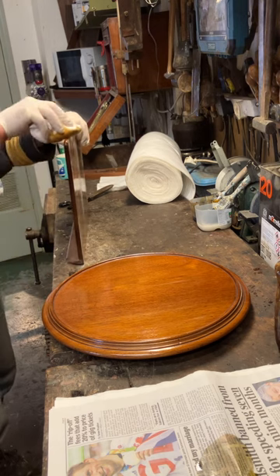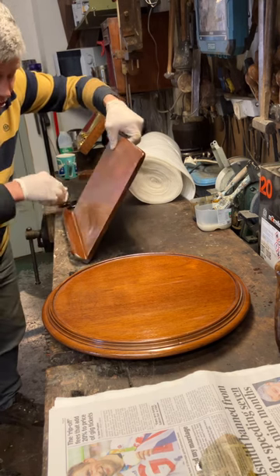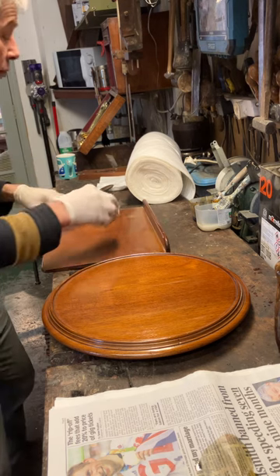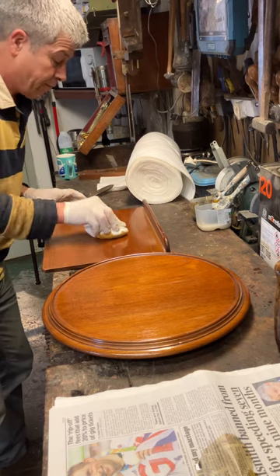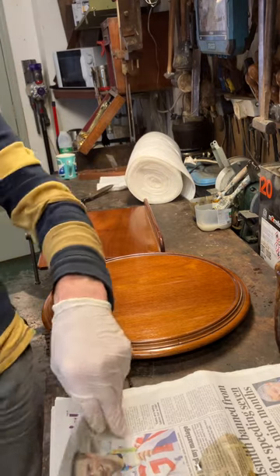When I do the edges, I don't want the back of this to be particularly shiny, because generally the backs of things aren't — so it looks a bit more authentic if you've got a shiny front and a dull back. I'm just going across; I'm not wanting to put much polish on this piece at all, so I'm not going to build it up massively.